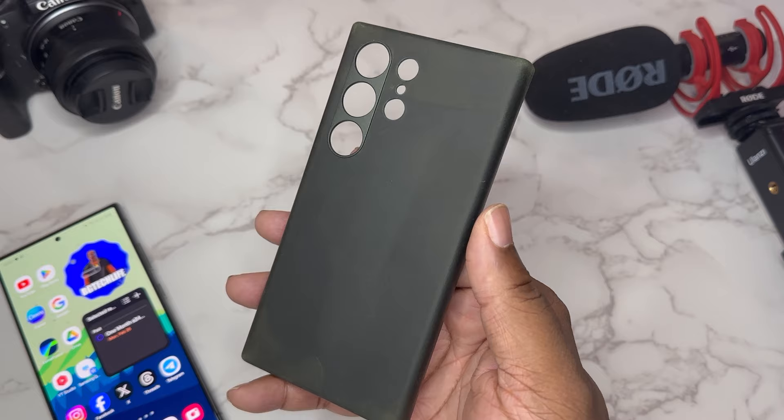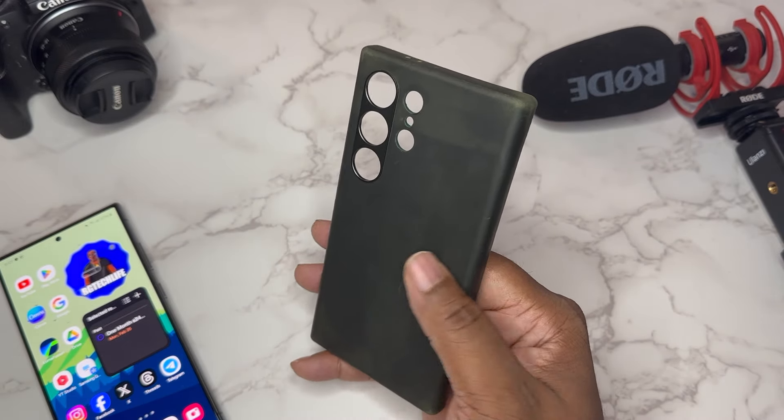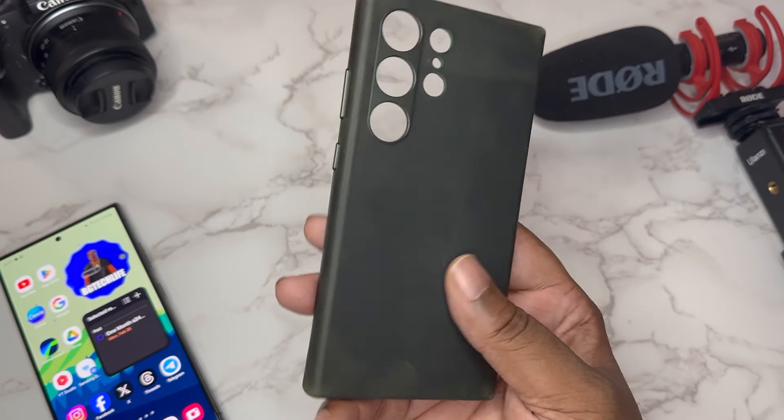It has an authentic leather smell. When it comes to leather cases, I like this — it's already got a patina to it, it's already got a certain fashion to it. This is more of the vintage look right here.